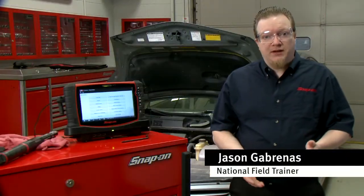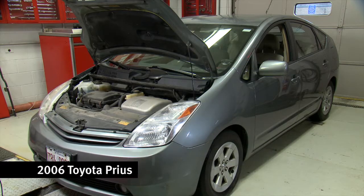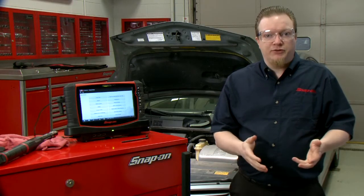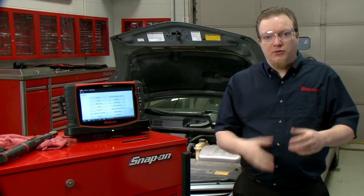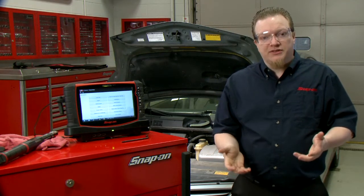One time when I was out in a shop I encountered this really interesting issue with a Prius much like this one. It was towed in for a no start and it also had a couple codes in there for the accelerator pedal having an issue. The techs had already gone through, diagnosed the codes, and repaired the problem with the accelerator, but the car still wouldn't start.